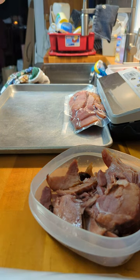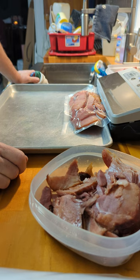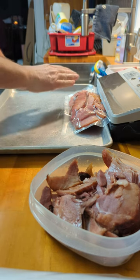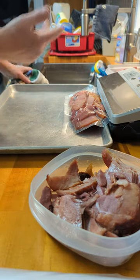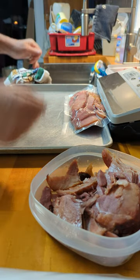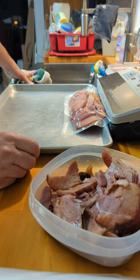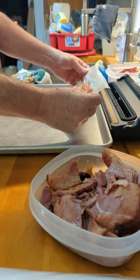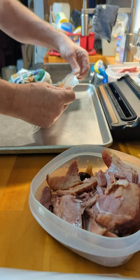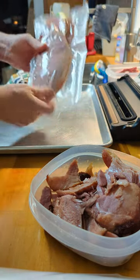One thing I learned when I first started doing this — I wasn't waiting the fifteen or twenty seconds after the light goes out, which tells me the seal is done. You need to wait about fifteen or twenty seconds for the melted area to cool down a little bit. I was flipping the lever and lifting the lid as soon as it stopped and the light went out, and it was still a little gooey, damaging the seal. If you wait fifteen to twenty seconds, that seal is all taken care of. Vacuum seal looks good.